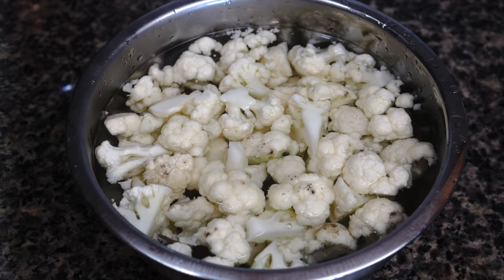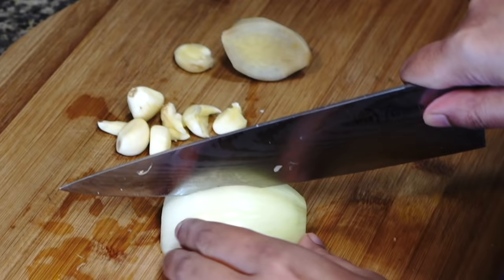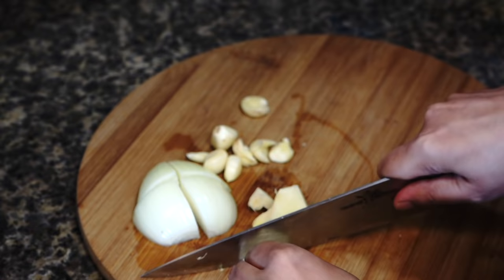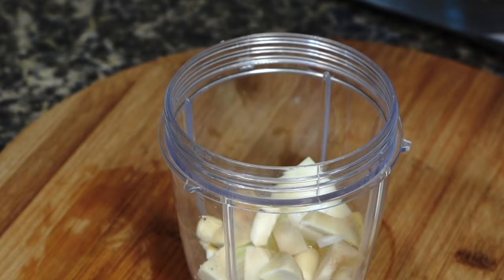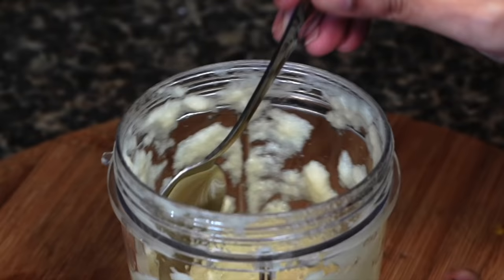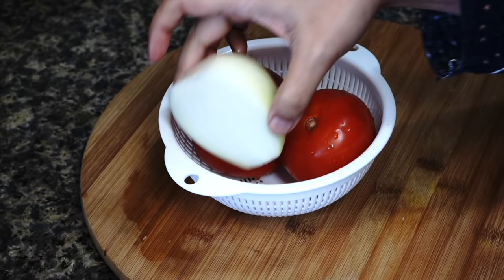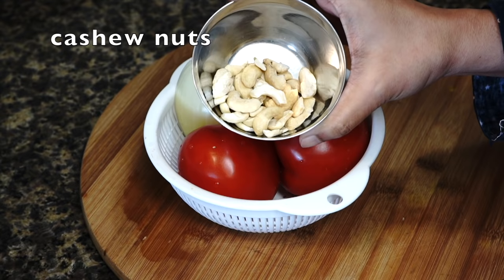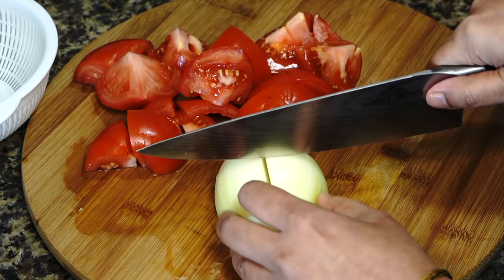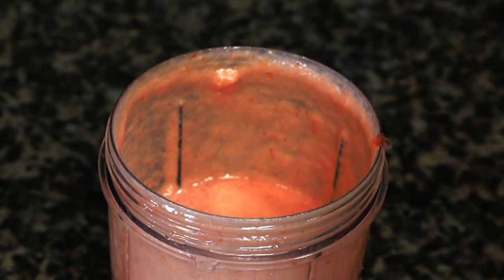Here I have got half of an onion, a knob of ginger, and a few garlic cloves. We are going to blend these — my blender is strong enough, but I still like to chop them into small pieces before adding them to the blender. Add a few tablespoons of water and blend to a fine paste. I also have two large tomatoes, the other half of the onion, and some cashew nuts. If you do not have a powerful blender, soak the cashew nuts in hot water for about an hour to get a fine paste. Blend these as well — you need a fine paste like this.